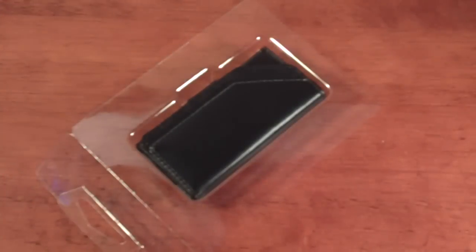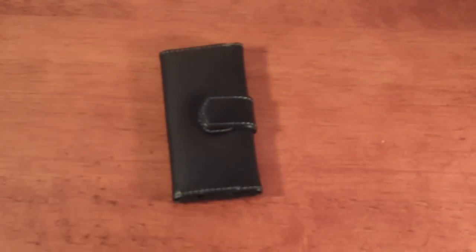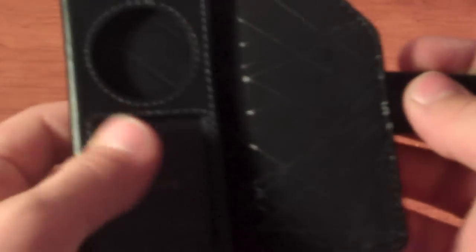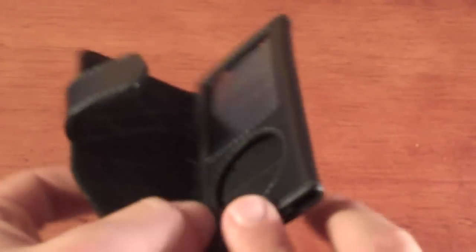I'm going to try to give it a chance because I've used Belkin cases before and I've had good luck with them. Here's the case — let's take it out. There it is, a very nice looking case. To get the iPod Nano fifth generation in, all you have to do is undo that and slip it right inside.